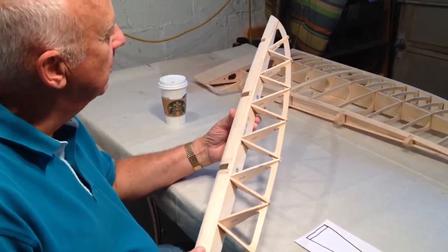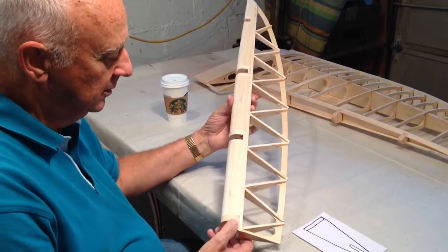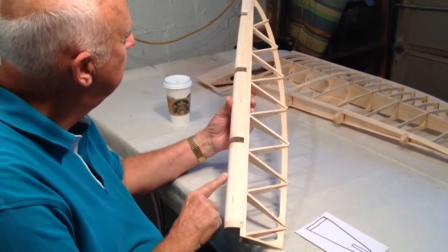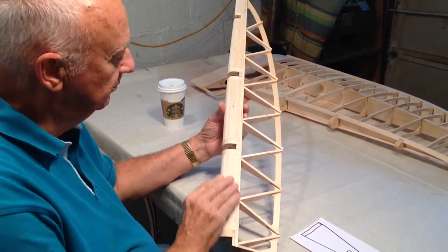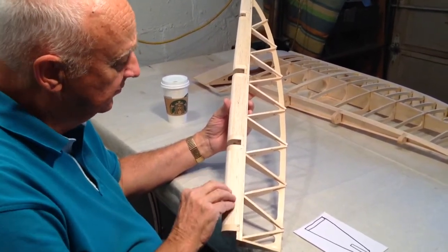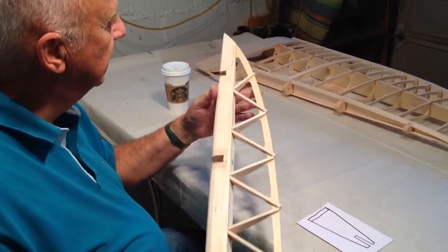This is the aileron for the right wing panel. In an earlier video we showed how to round these — I just call them filler, I don't know what else to call them. The hinge pin of course goes through that.